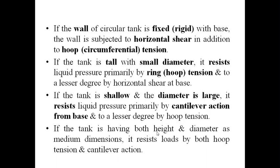If the tank is shallow and the diameter is large, it resists internal liquid pressure primarily by cantilever action from the base and to a lesser degree by hoop tension. Cantilever action means the base is fixed or rigid, so the bottom part of the water tank acts like a cantilever — due to the triangular pressure from inside, it bends like a cantilever. If both height and diameter are medium dimensions, the tank resists loads by both hoop tension and cantilever action.